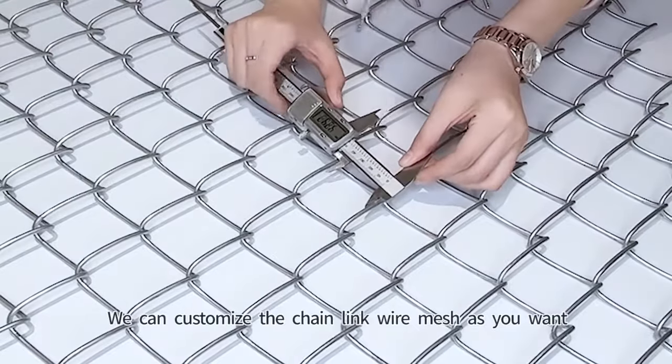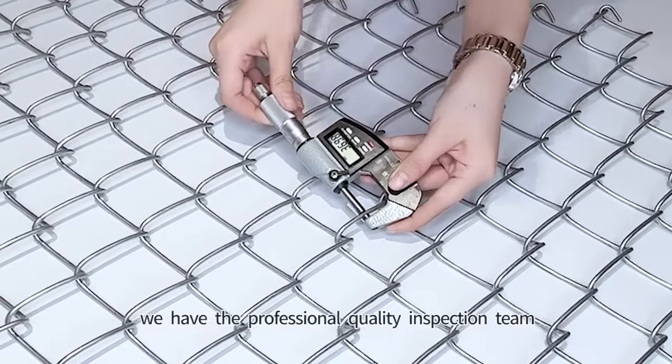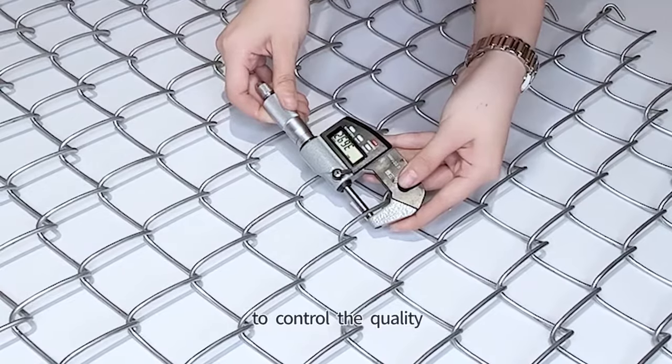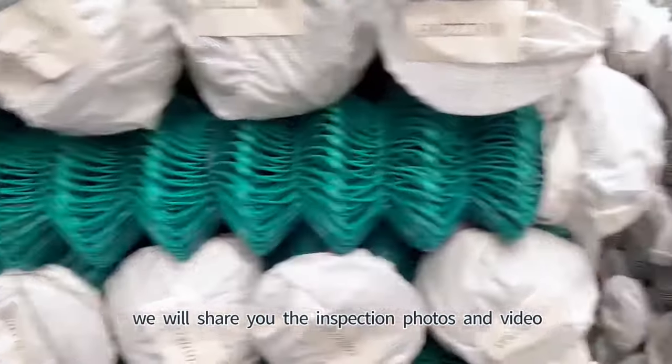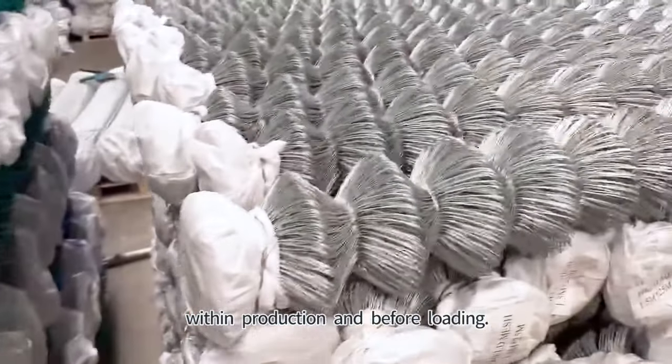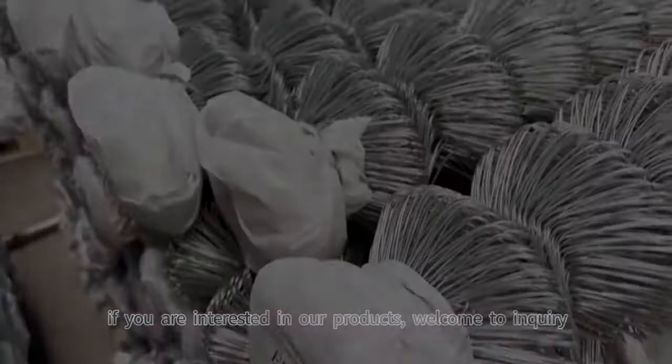We can customize the Chain Link Wire Mesh as you want. We have a professional quality inspection team to control the quality. We will show you the inspection photos and video during production and before loading. If you are interested in our products, welcome to inquire.